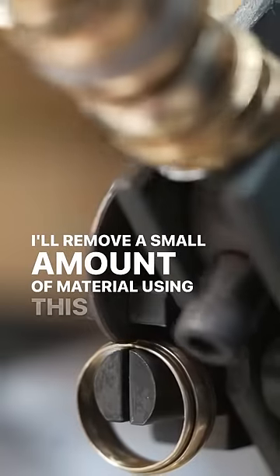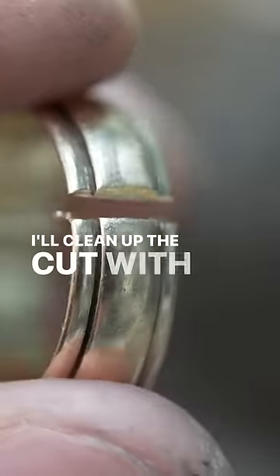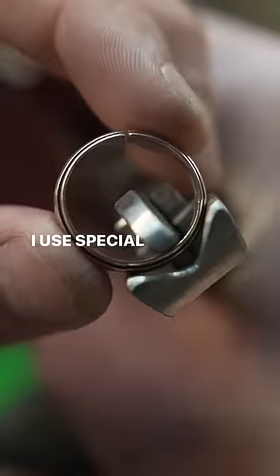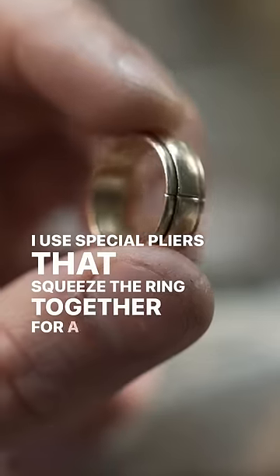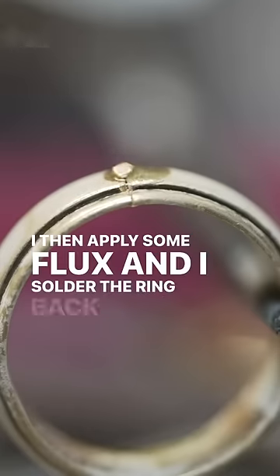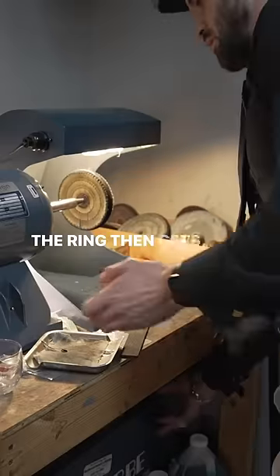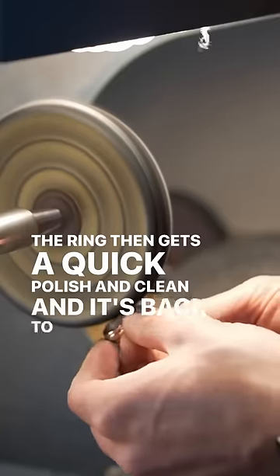I'll remove a small amount of material using this ring guillotine. I'll clean up the cut with some filing so that I can have a seamless solder joint. I use special pliers that squeeze the ring together for a perfect fit. I then apply some flux and solder the ring back together. I then use some different abrasives to clean up the solder joint. The ring then gets a quick polishing clean and it's back to like-new condition.